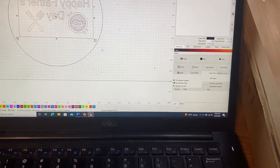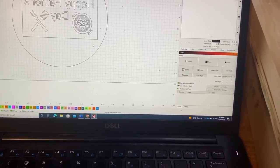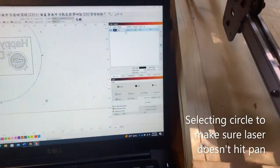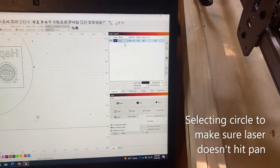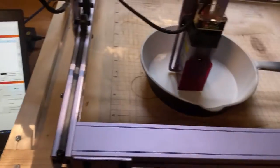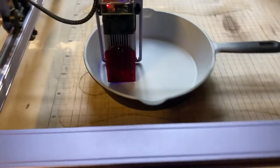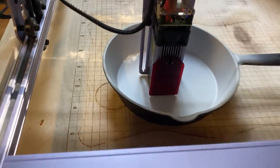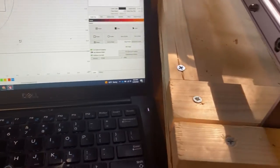Let's go ahead and test the circle. If I change this over to line, the laser is set to one percent — I just want to make sure it's not going to collide with the pan. That looks like it's good.